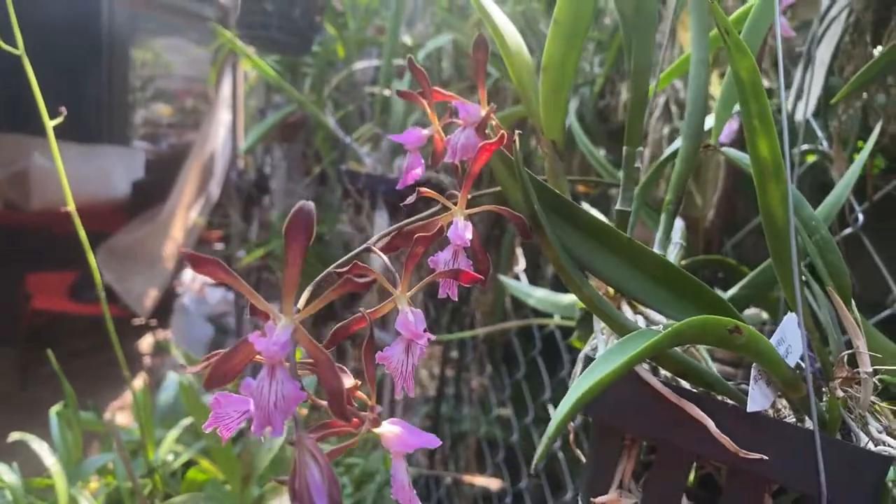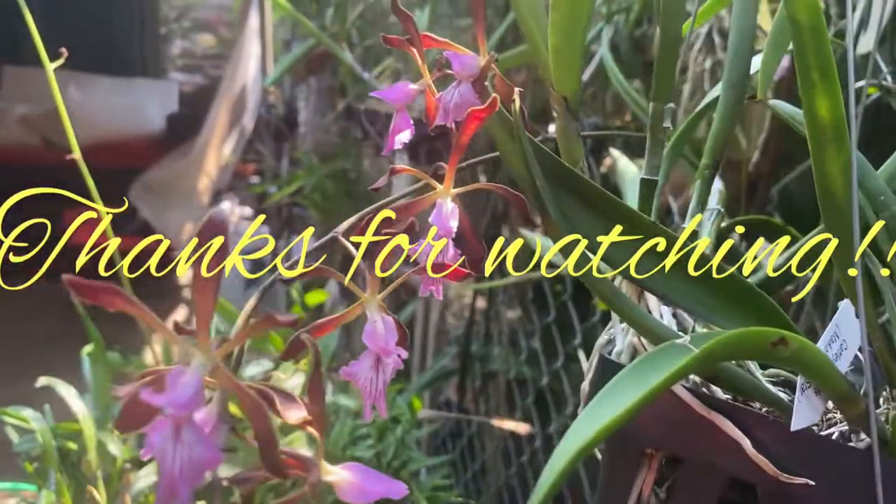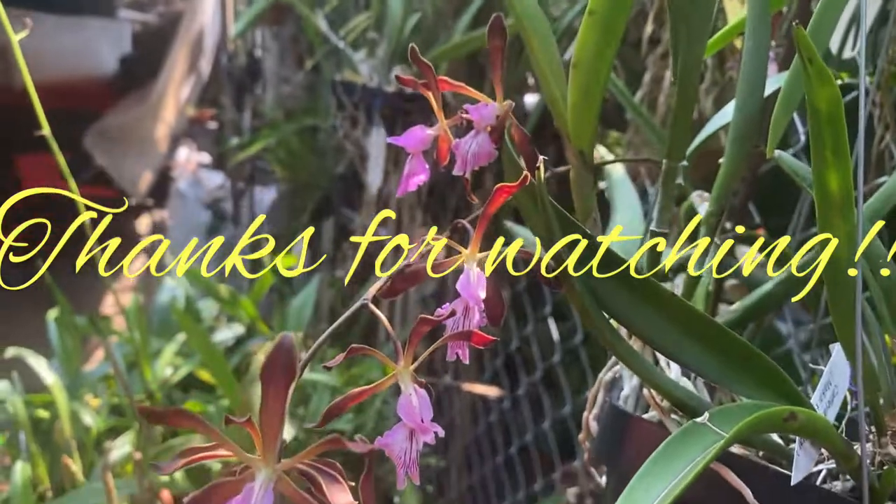Thanks for watching, thanks for putting up with my rambling. Enjoy your orchids. Bye.